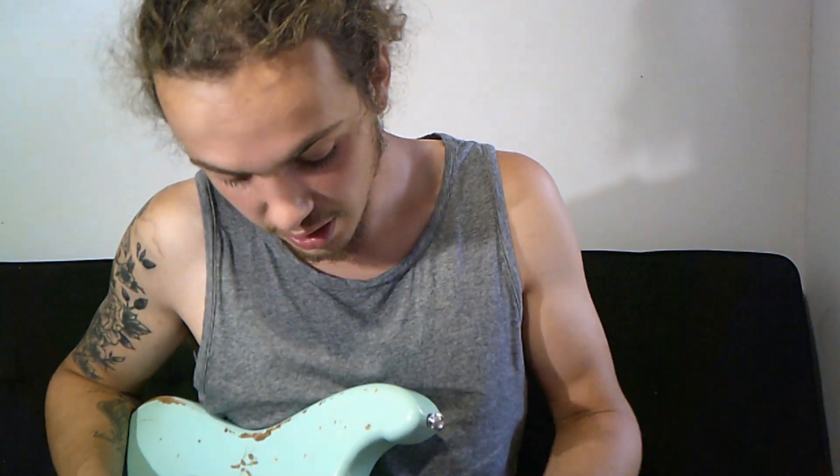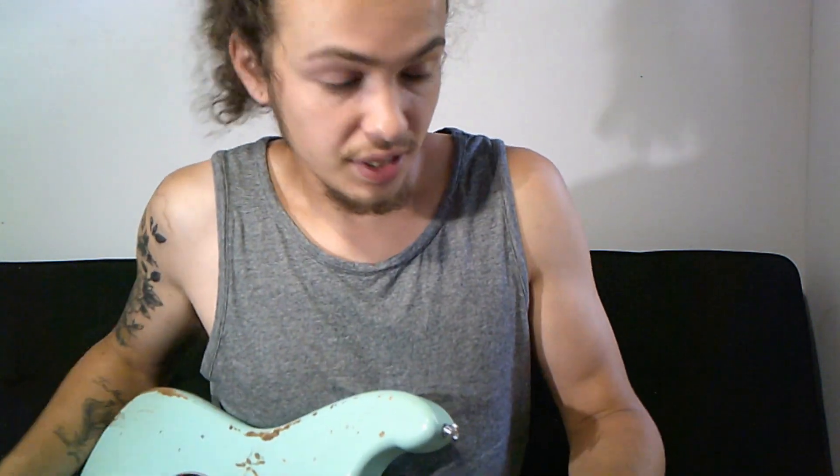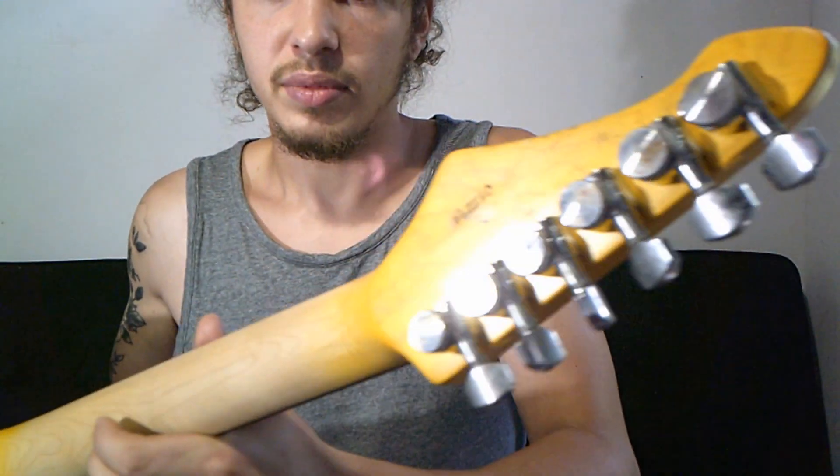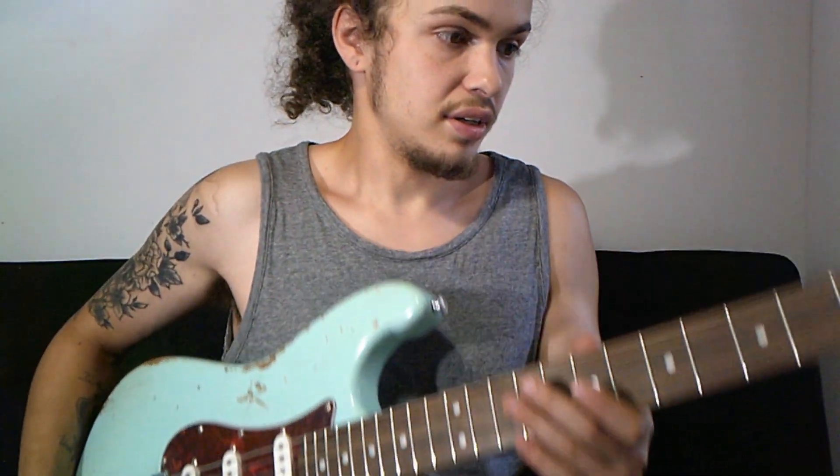Fretwork's really good. The neck just feels great. You can see it's all sanded off in the back over here. My serial number and yeah, the guitar feels great.